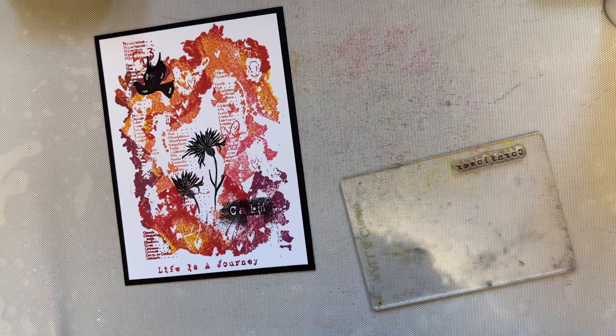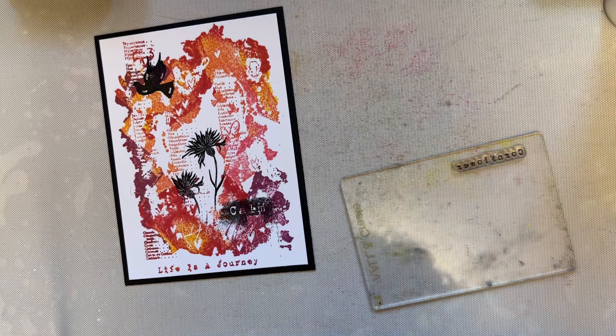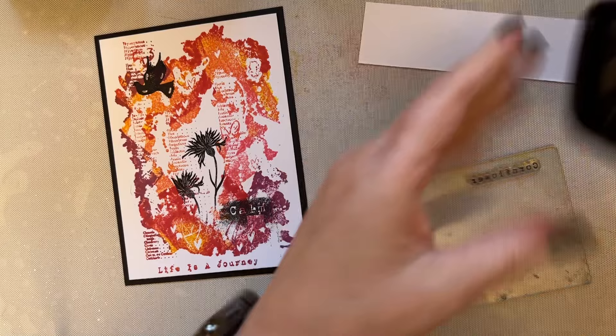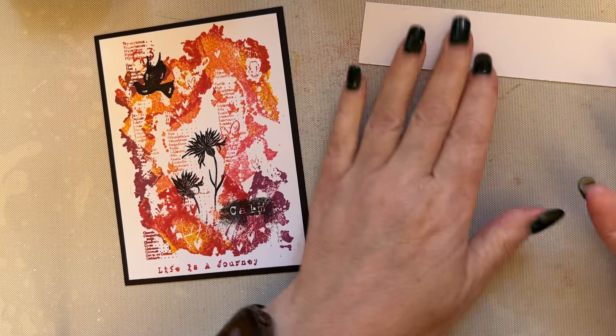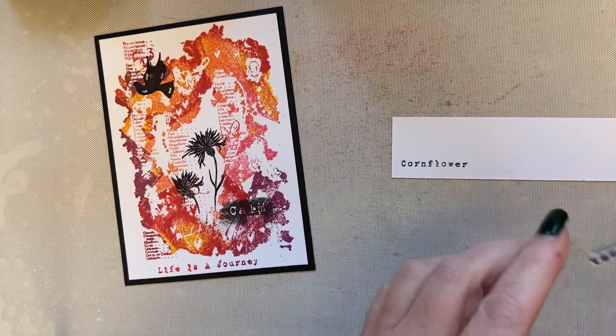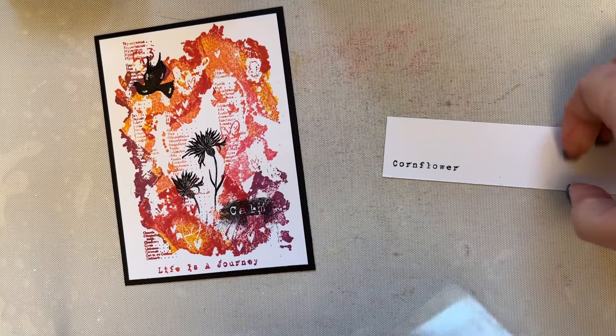Now we really do want a scrap of card. So we'll take that cornflower — it's an A7 stamp and the text is very fine, so just remember that. You just need to hold it on the surface — no squishing and pressing down. You don't need to do that with very fine text. So let's add that there, and we can cut that out.